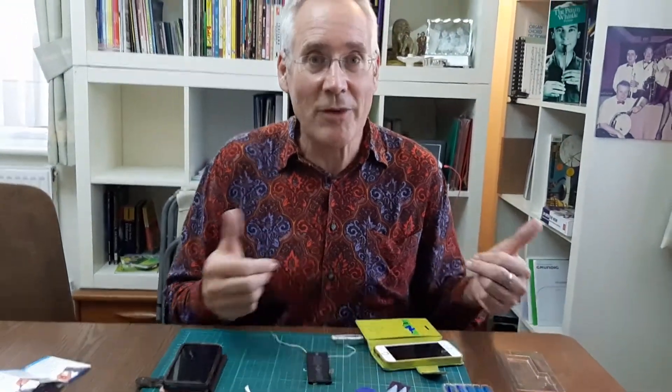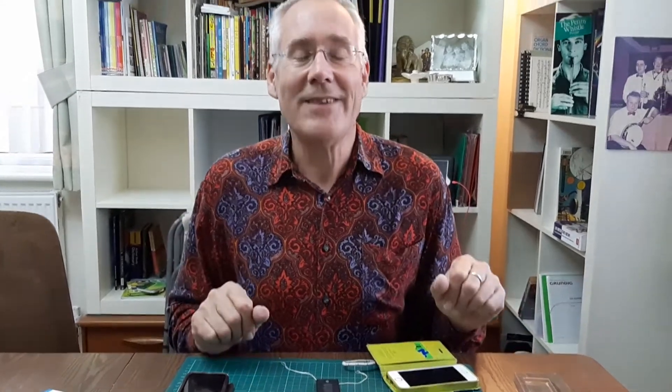The new battery's in and it's working fine. Good luck!